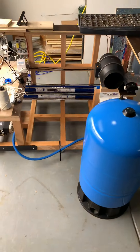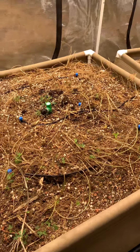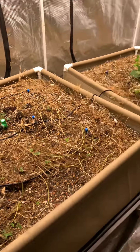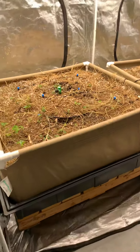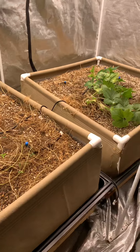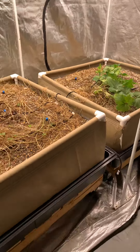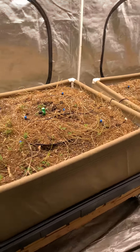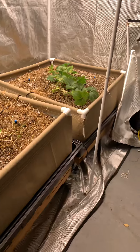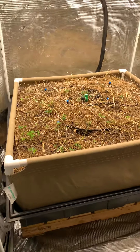Thank you guys for being patient. The project has been slowed down because of a thrip and aphid infestation I got. And since it's in my garage, it's kind of problematic — I had to put these beds outside and let them roast in the sun for a while. So hopefully I can manage this with these new products by inoculating the soil with all this good biology. Perhaps the aphids and thrips will tone down.